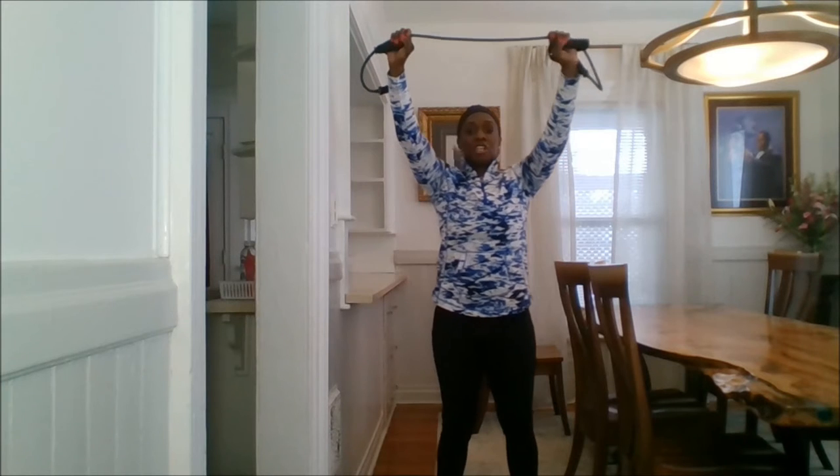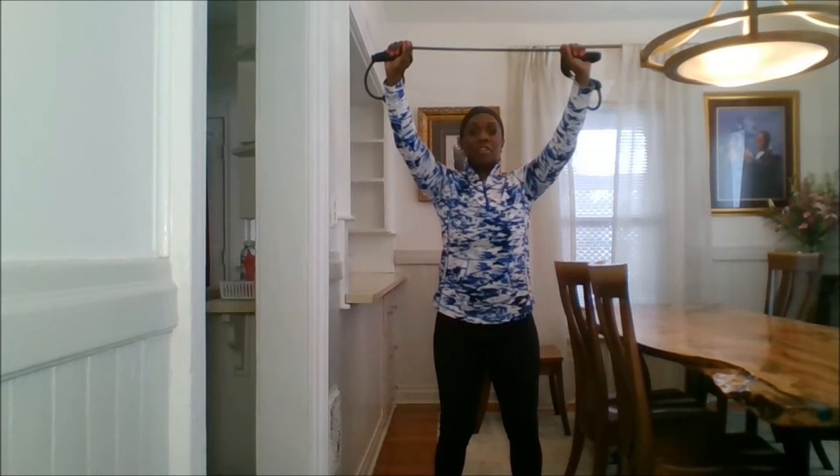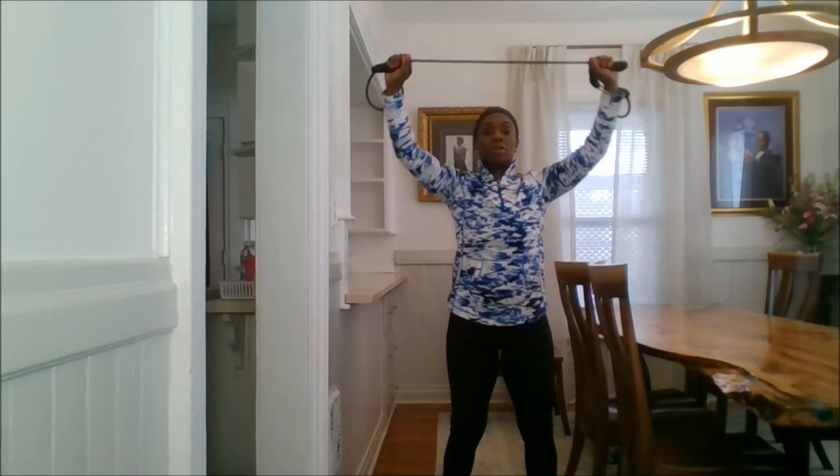You're going to take your fitness tube a little bit wider than shoulder distance. Start here, roll those shoulder blades on your back, soften those knees, and let's go. Step one, two — go, pull!